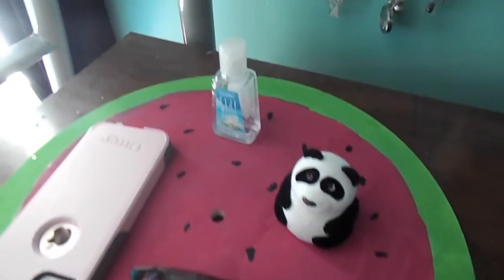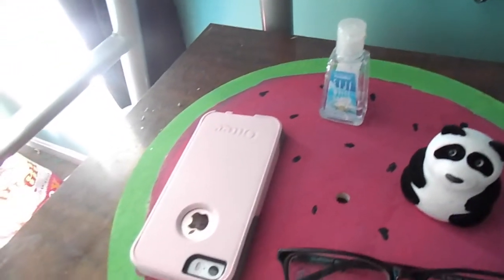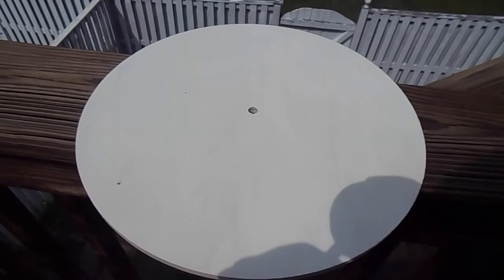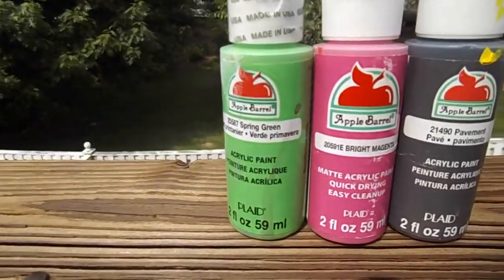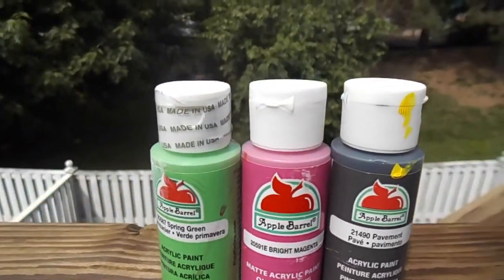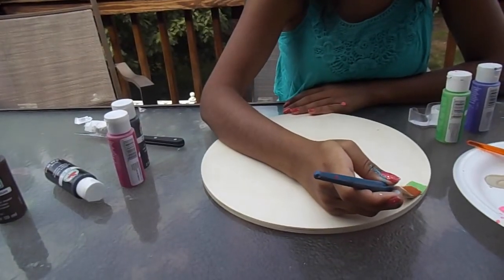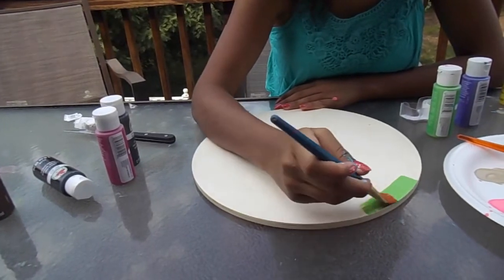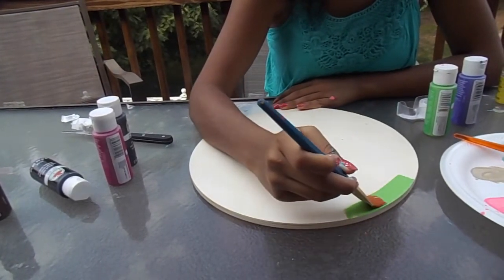Next is this watermelon serving tray — or you can just use it as a tray to put stuff on, whatever you want to do. You're going to need a circle wooden cutout that you can get at Michael's or any other craft store, and some paint to paint a watermelon. Just follow what Caitlin's doing to make a watermelon — it's pretty simple and self-explanatory if you know what a watermelon looks like.